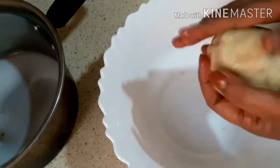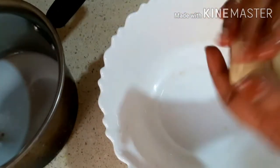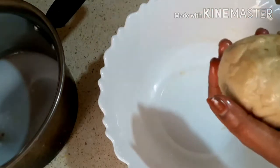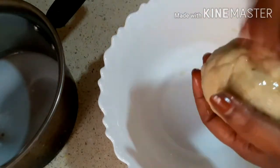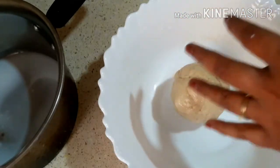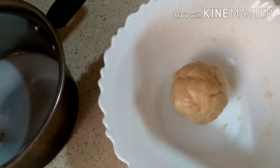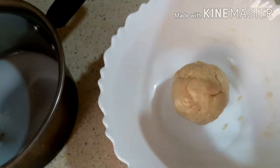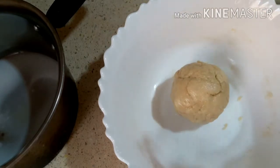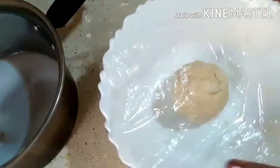I am going to add some flavor of the sunflower oil. Now we will rest the skin.